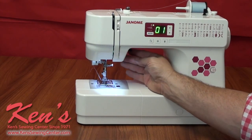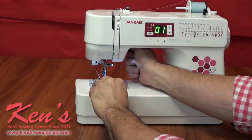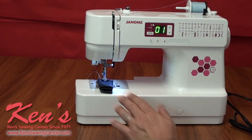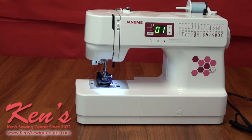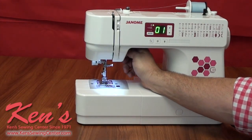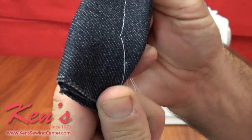Let me show you how this machine sews. Here I have 8 plies of denim, which represents the side seam on a pair of blue jeans. All I have to do is match up my numbers to the stitch diagram on the machine and I'm ready to sew. It ties that stitch off right within the 8 layers of denim, and I have a little razor on the side to trim it.